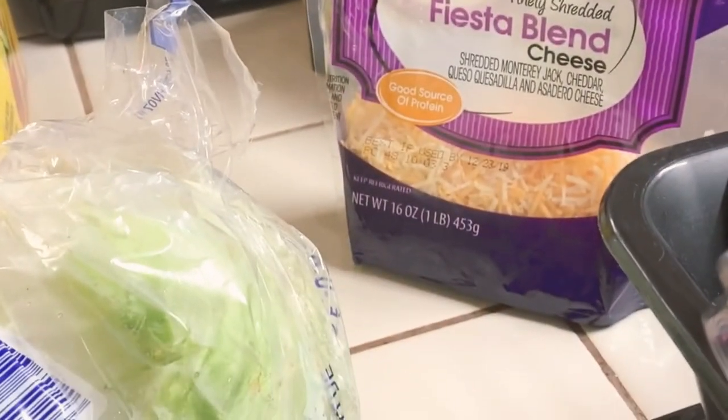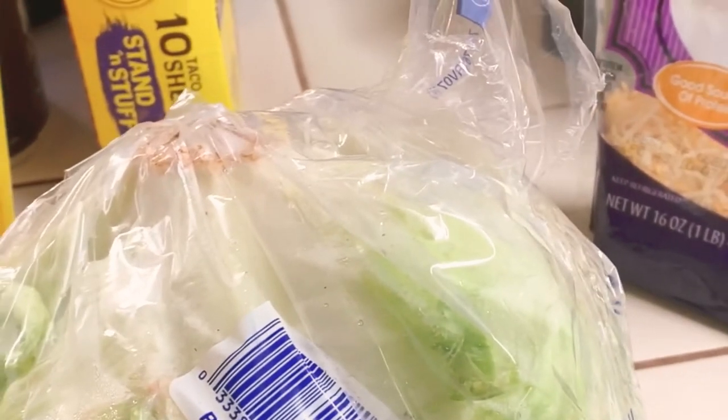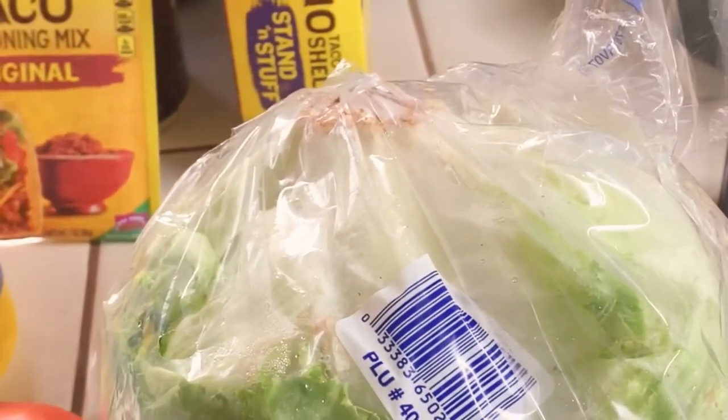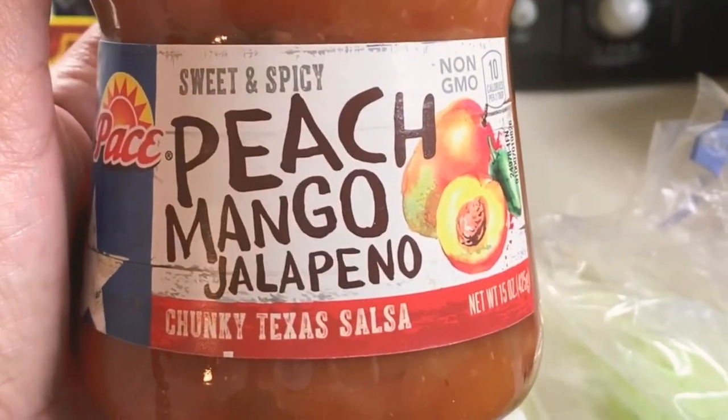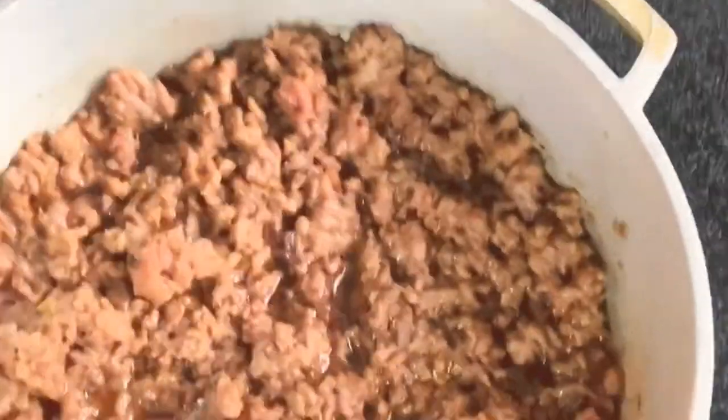Old El Paso taco shells. For Jojo she'll get the mild Old El Paso — she doesn't like the chunkiness in her salsa. For the rest of us I got a peach mango jalapeño sauce, medium — I'm so excited to try it. It's chunky like we like it, like the adults like. So everything is chopped up and ready to go; all we need to do is heat up the tortillas or taco shells. The meat is simmering, looks good, tastes great.